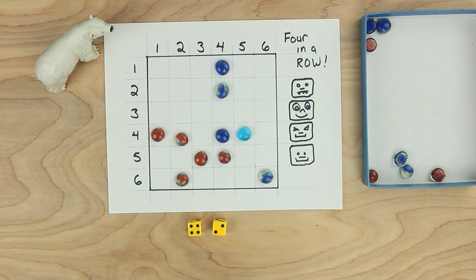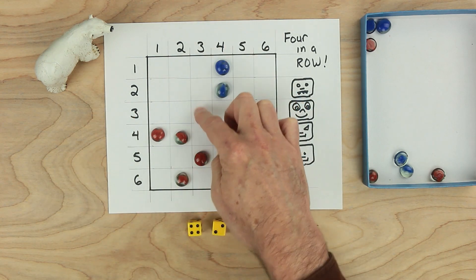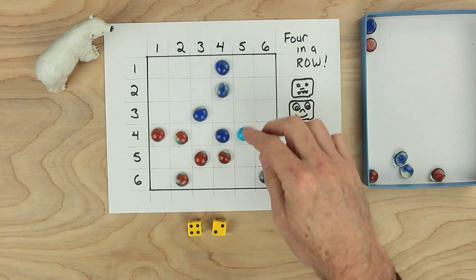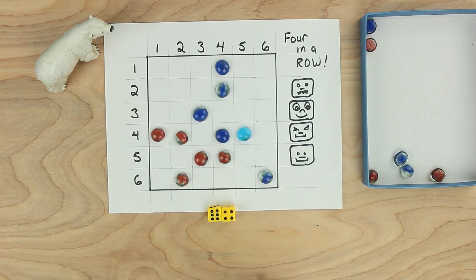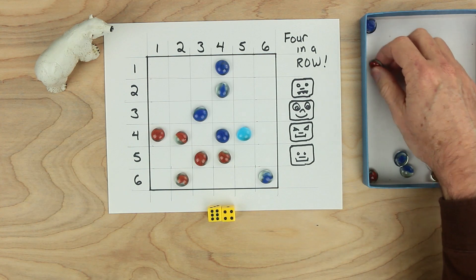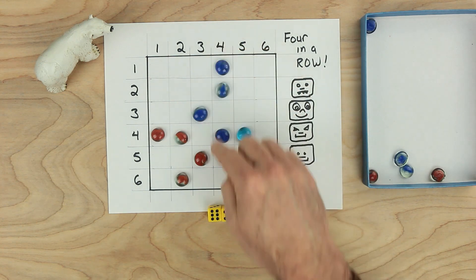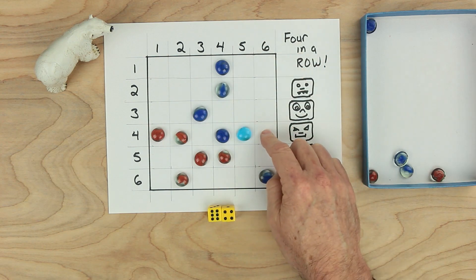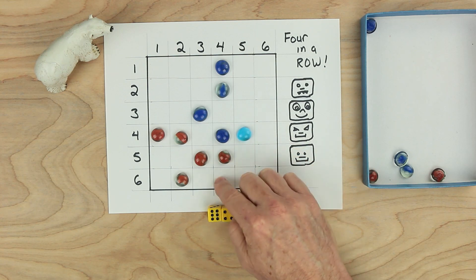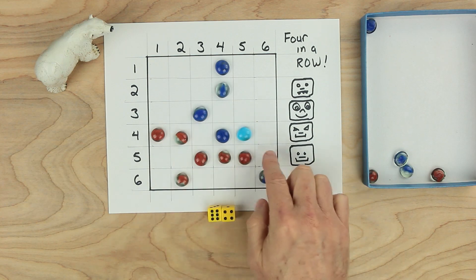It's blue's turn now. Blue rolls a four and a two, which makes six. Four and two is already taken here, and this four and two is already taken as well. But there's also three and three — three and three makes six. Blue chooses to put a piece there. Lots of good possibilities for blue — blue could make a four in a row here or here. Red's turn. Red rolls a ten. Red could choose five and five to make ten and block blue — that's probably the best. Four and six make ten, and six and four also makes ten. The choice for red is to block blue or to try to get four in a row, but this blocking also makes it possible for red to get four in a row either over here or over here.